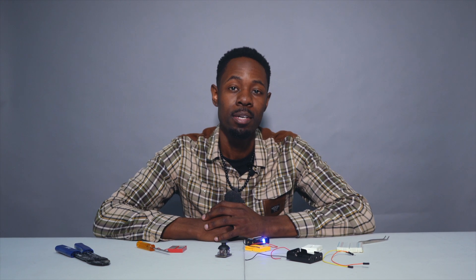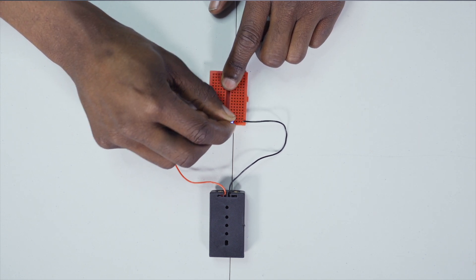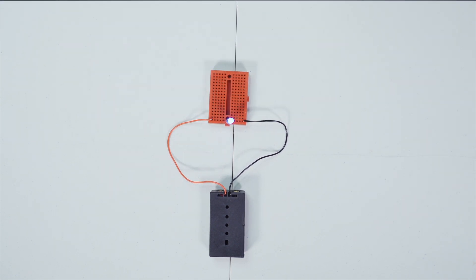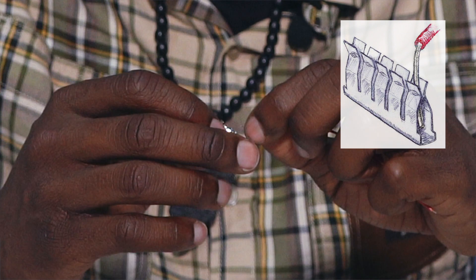Mistake number two: oftentimes people don't push their devices as far into the breadboard as they can go. Remember, in order to get these devices to actually power on, metal needs to come in contact with metal, and if that doesn't happen, nothing will happen.